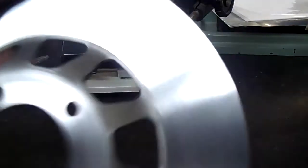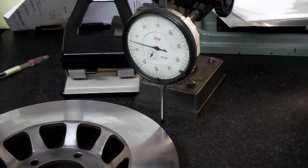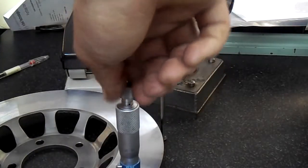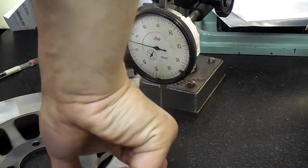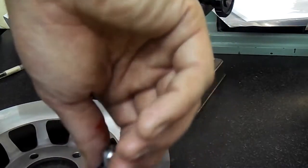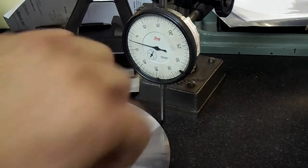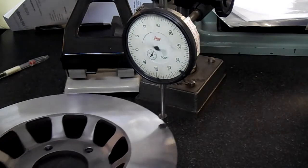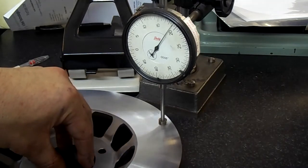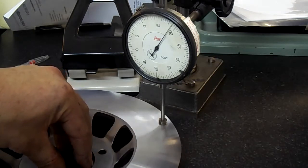I've skimmed the disc, the finish is pretty good — I'm quite happy with that. So now I'm just going to measure it and make sure it is running okay. Thickness: 4.46, 4.46, 4.45, 4.46 — so that's good. And then wobble from the face — looks like it's about half a thou, or 0.01 millimetres, which is very good.